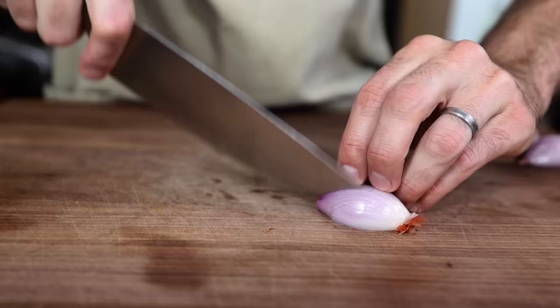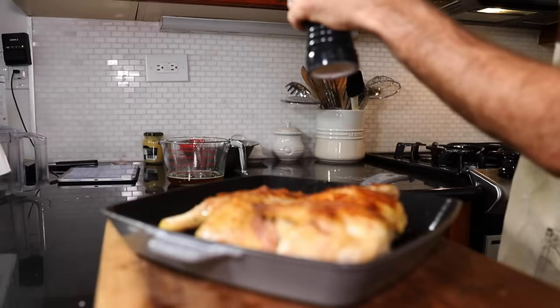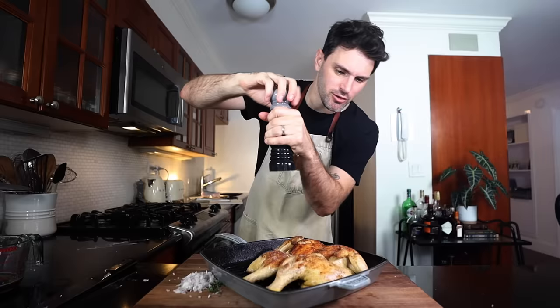I'm gonna circle back to this deviled chicken thing. The name is a reference to the heat of the dish, adjusted with ingredients like Tabasco sauce, cayenne pepper, and mustard. The recipe I'm following has mustard and cayenne pepper — no mention of Tabasco. I can add it if I want to be saucy. Finely chop shallots and fresh thyme.